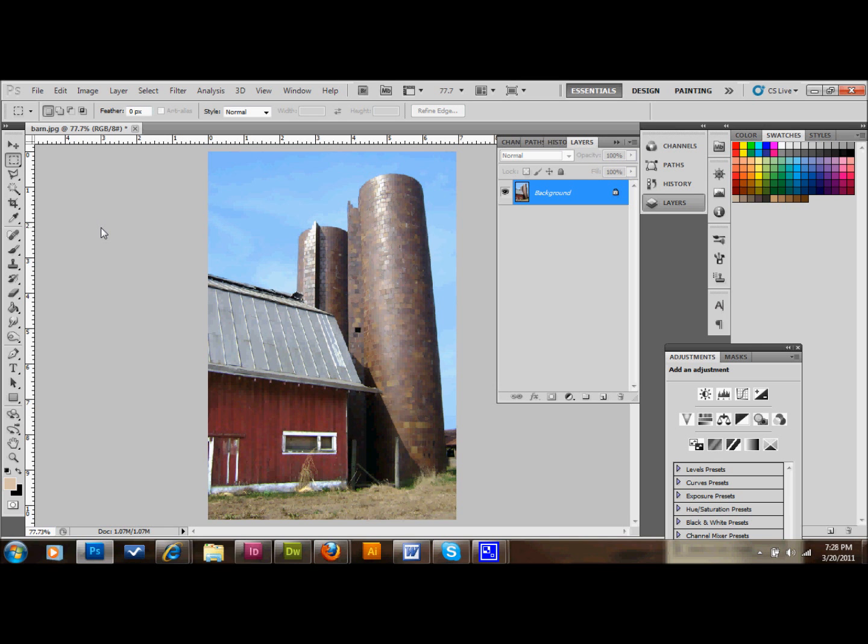Hello and welcome back. In this tutorial, I'm going to show you how to take a pretty modern photo like the one I have here — a pretty modern image of a barn — and I'm going to show you how to make it look vintage and old. I'm sure you've seen a lot of tutorials like this, but this one should be a little bit different. They all have their unique qualities, and this one has its own.